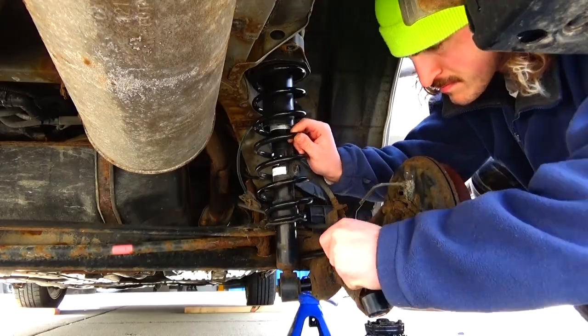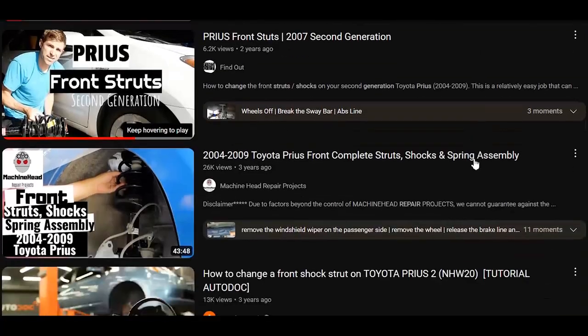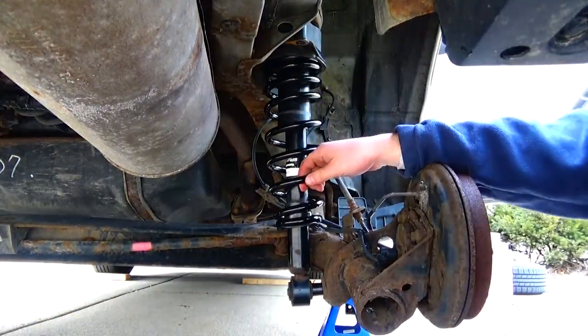Now onto the install. If you're looking for a step-by-step tutorial, follow the steps to remove the struts from any of the strut tutorials that already exist — there are some really good ones out there. And before you put them back in, follow these steps to install the spacers and springs.